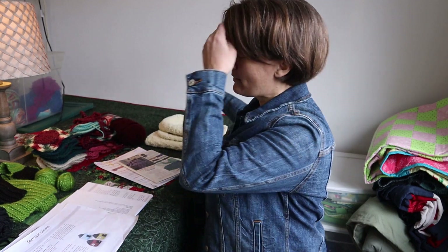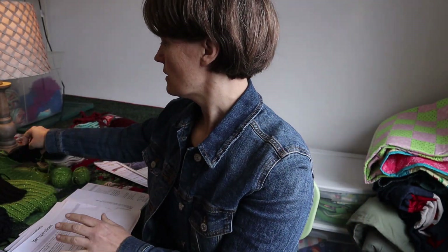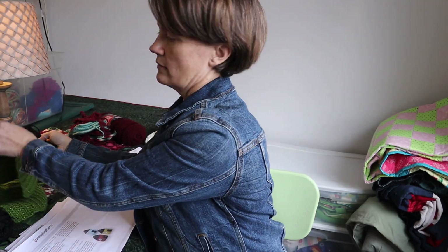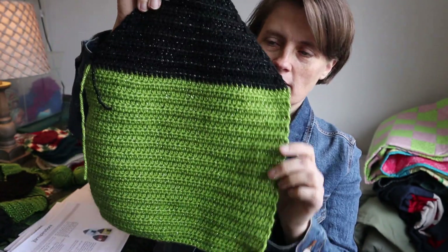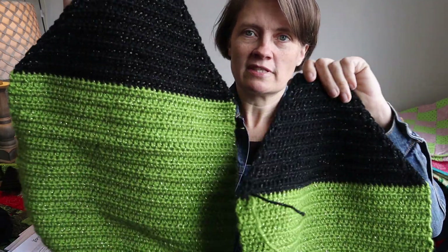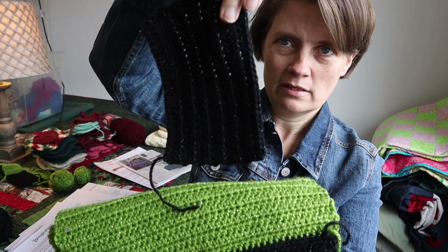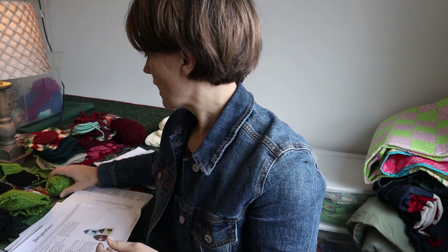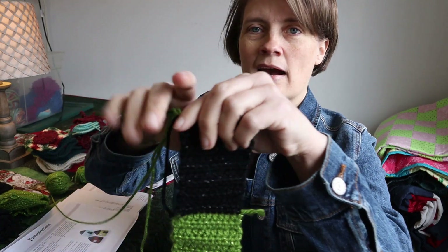The next thing I started — I wanted to do one of these cute little house pillows. I had the Caron Simply Soft Party yarn with that sparkle to it. I got the front and the back done — you just do two of the same pattern. Then I got the door done. What I had left to do was the window and the gusset, but I ran out of the black yarn.